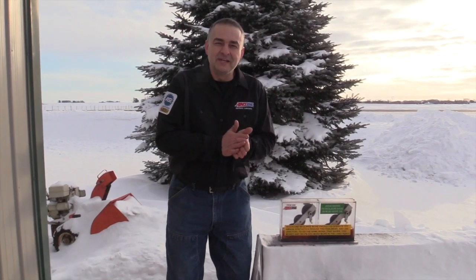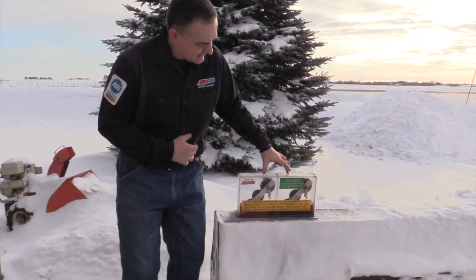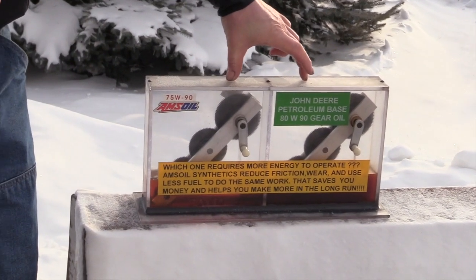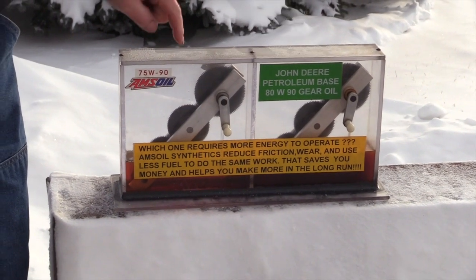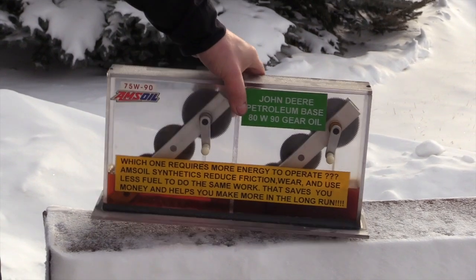This morning is January 31st of 2019 and we're at 29 degrees below zero. I've had this gear demonstrator for the oils outside overnight. I've got two different oils in here: a petroleum-based John Deere EW90 and the AMSOIL 75W90 Severe Gear. I'm going to show you the difference.